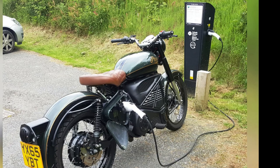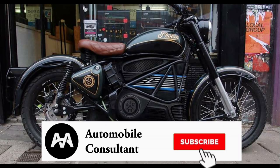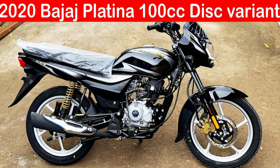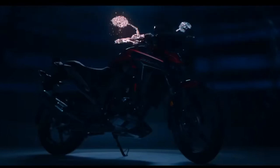Welcome to Bajaj Platina and Royal Enfield Electric Bike. Subscribe to the channel and click the bell icon. There is a Honda Active A6G.